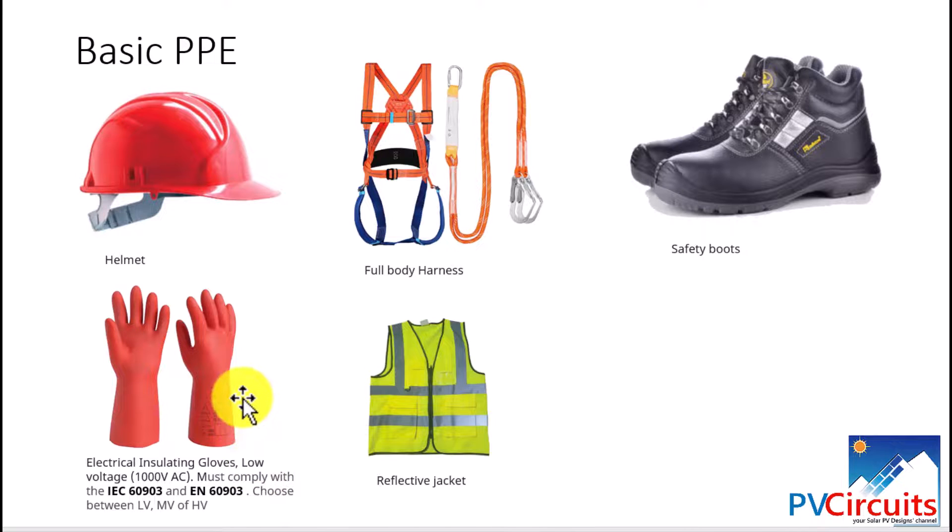Besides the other PPE, you will also need a reflective jacket. This is important especially on busy work sites, ensuring other people can see you, particularly in dark areas where people are using flashlights.